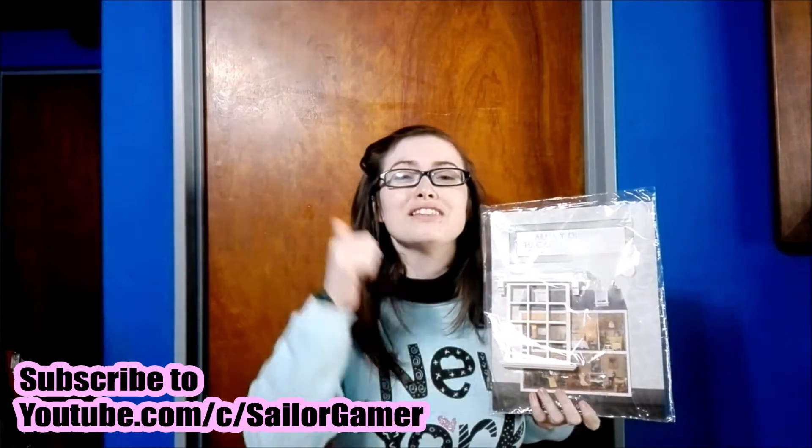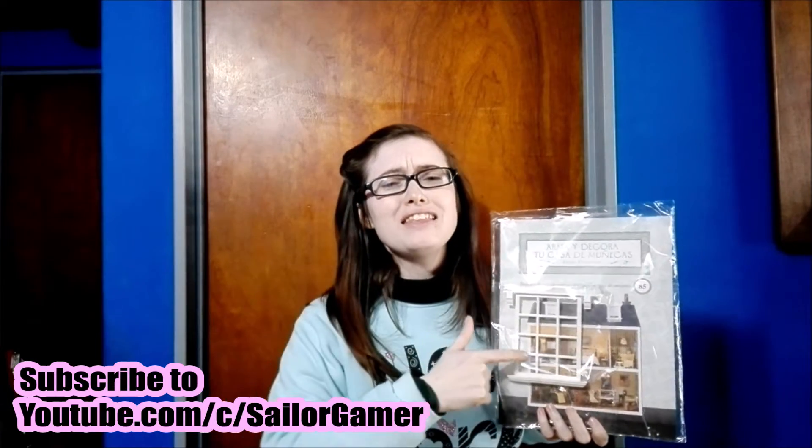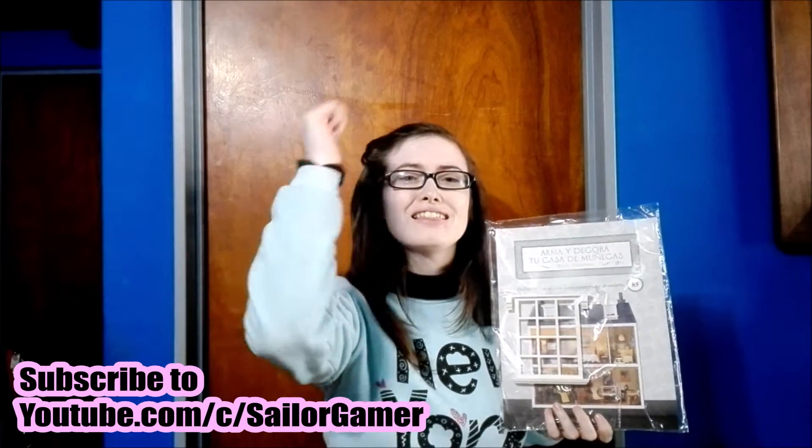Before we get into this, make sure to hit that beautiful red subscribe button, and make sure to hit the bell so that way YouTube will be able to let you guys know whenever I post something new or whenever I start a new live stream. And of course, if you like this unboxing, be sure to leave a like down below.